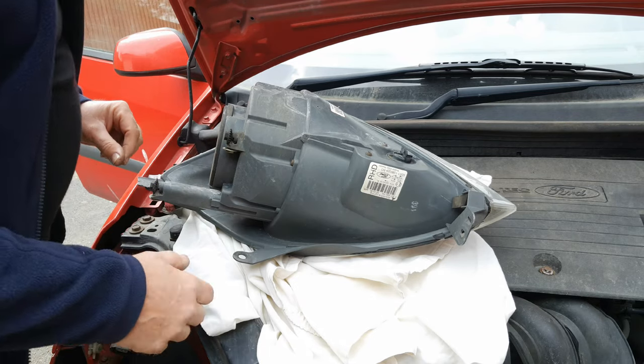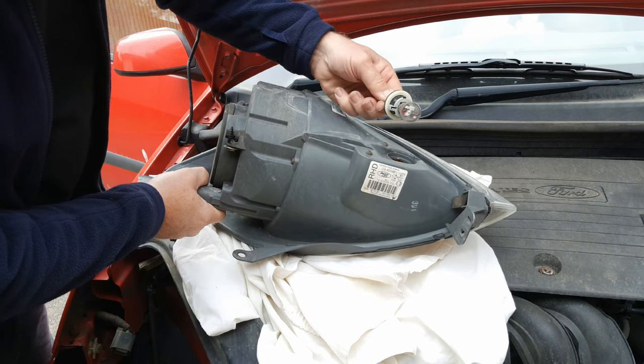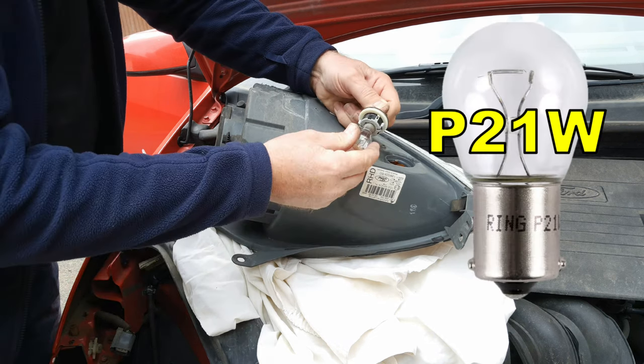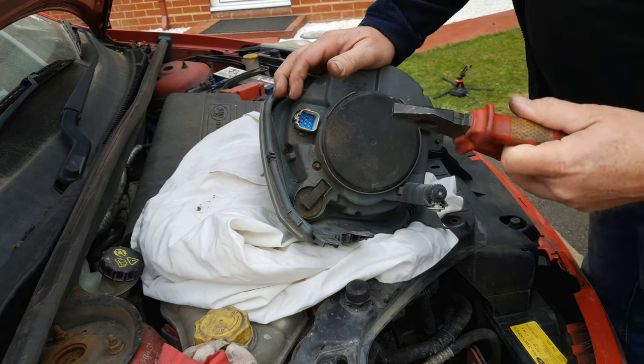With the headlight upside down on a soft surface, turn this an eighth of a turn and lift out — there's the indicator bulb. It's a standard bayonet P21W.